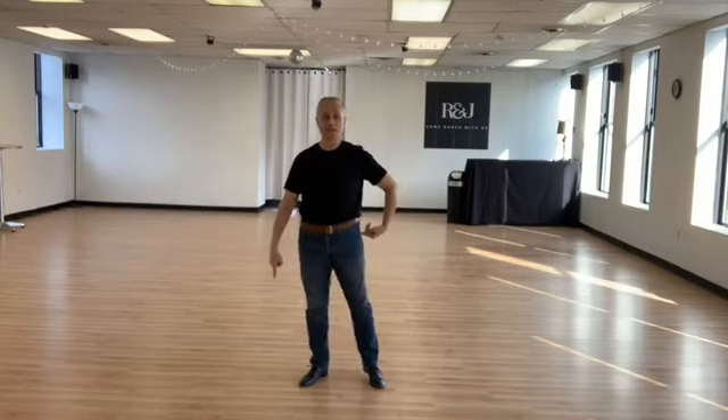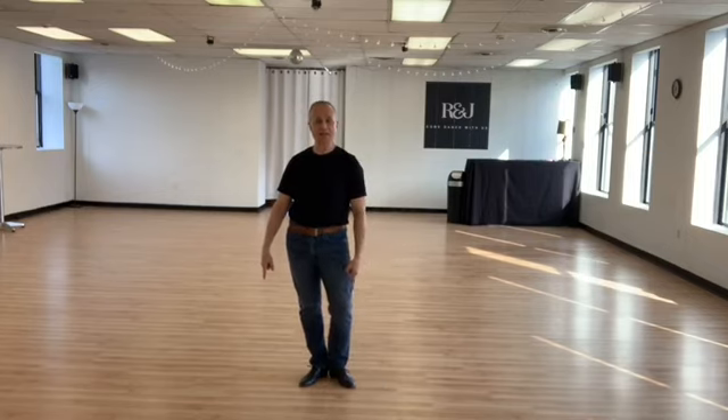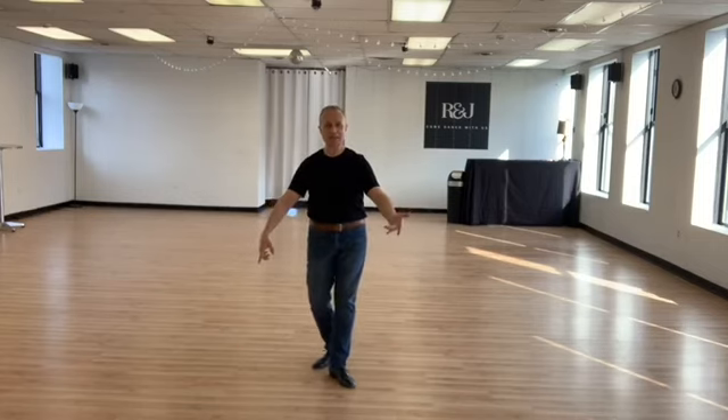I step to the right with a bent knee. Activate my left ankle, straighten my right knee. Swing my hip to the right. I close my left to my right with a bent knee. I activate my right ankle, straighten my left knee. Hip swing to the left.